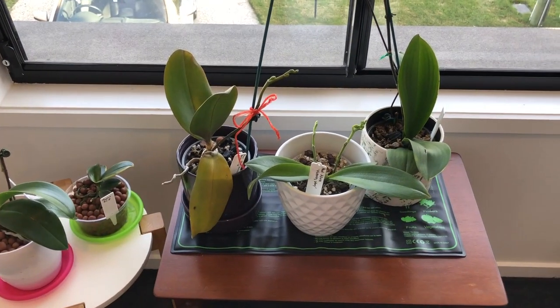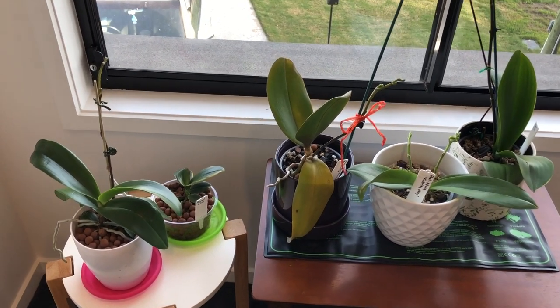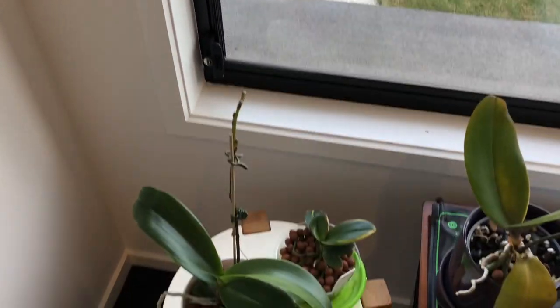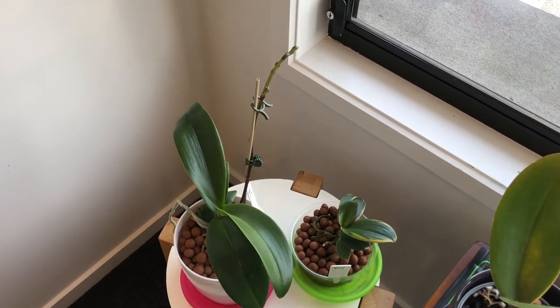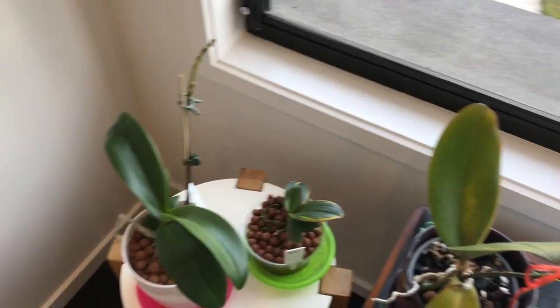The only time that I'll wait to repot a phal is if it's in flower and I can see a really healthy root system and that the sphagnum is not completely packed like rock hard.